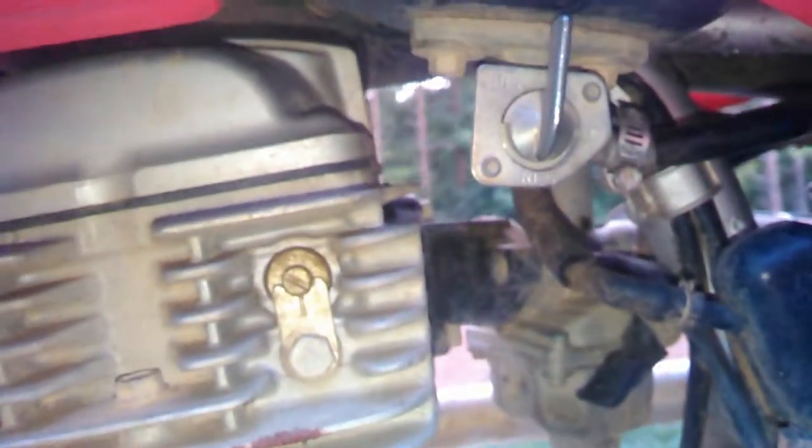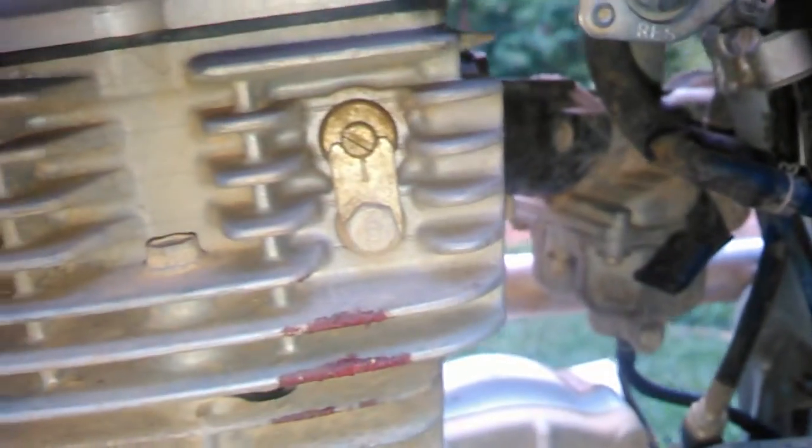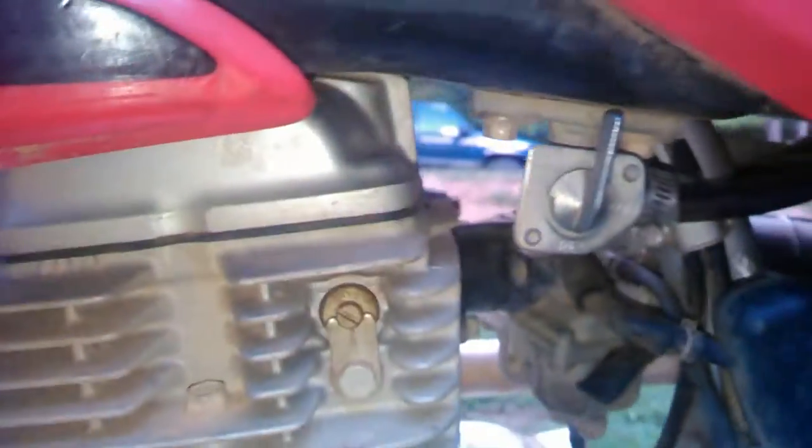I need to adjust the timing chain. Right there is where you adjust it. You take this off and then you tighten that up a little. You want to take the top of the engine off when you do that, to see if you're tightening it too much.